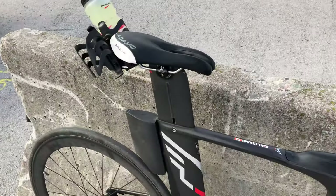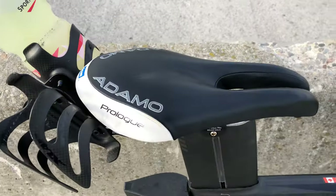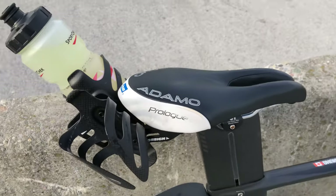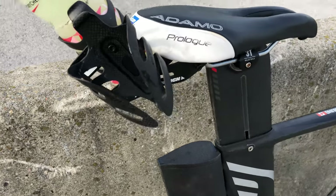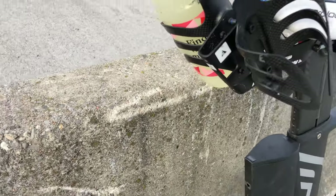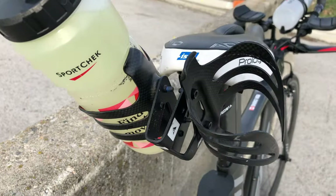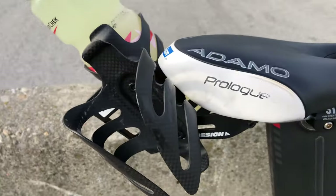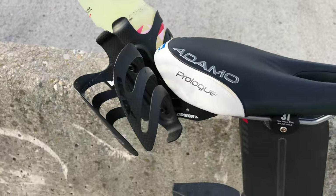I've got the Adamo Prologue saddle — I do like it. You just have to be in the right position so it doesn't hurt. I've got the Profile Design bottle bracket, rear saddle rail mount with the Gorilla X-Lab dual cages.